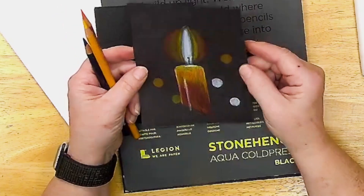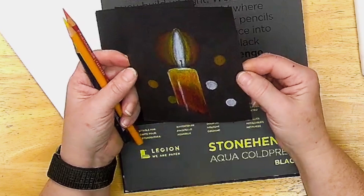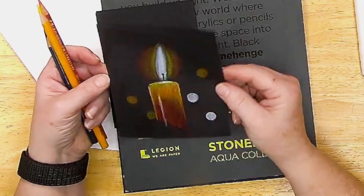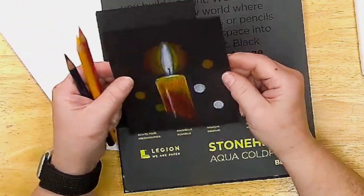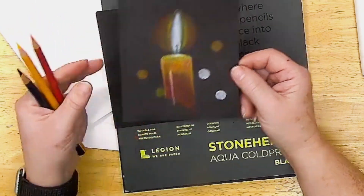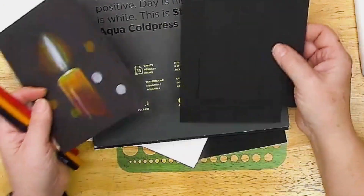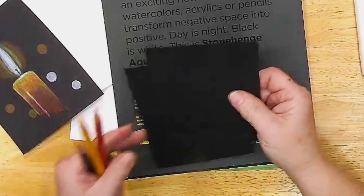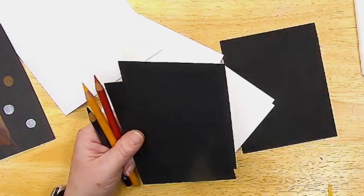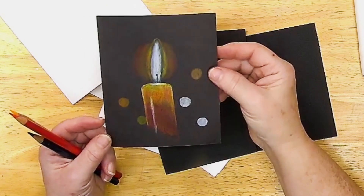I want to do another version of this particular candle. I did this one in colored pencil using the Derwent Color Soft colored pencils, but it was on a piece of pretty cheap black sulfite paper drawing paper. I wanted to do it again with my Prismacolor colored pencils and some of the black Stonehenge watercolor paper. I'm really looking forward to seeing how this goes.